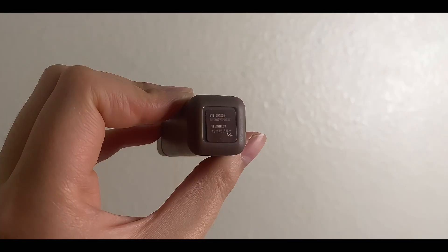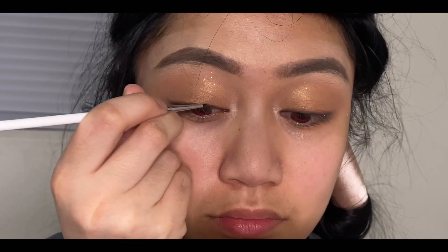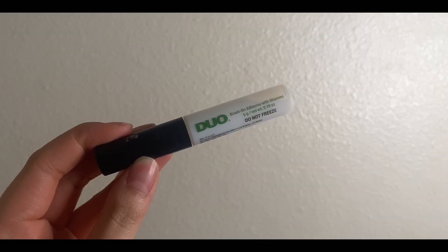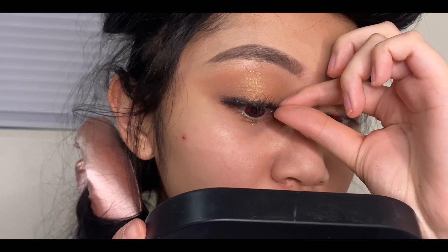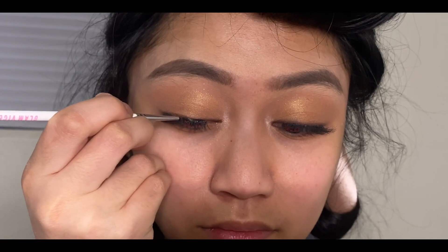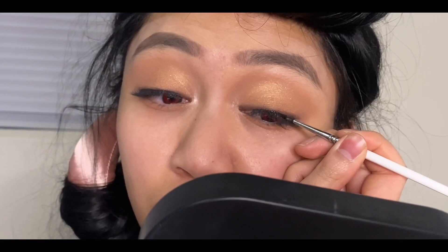Using the Belle Face Eye Matte Paint in Weightless to line my eyes. For false lashes, I'll be using the Ardell Naked Lashes in style 421. Lining my upper lash line again with the About Face Eye Matte Paint in Art of Darkness.